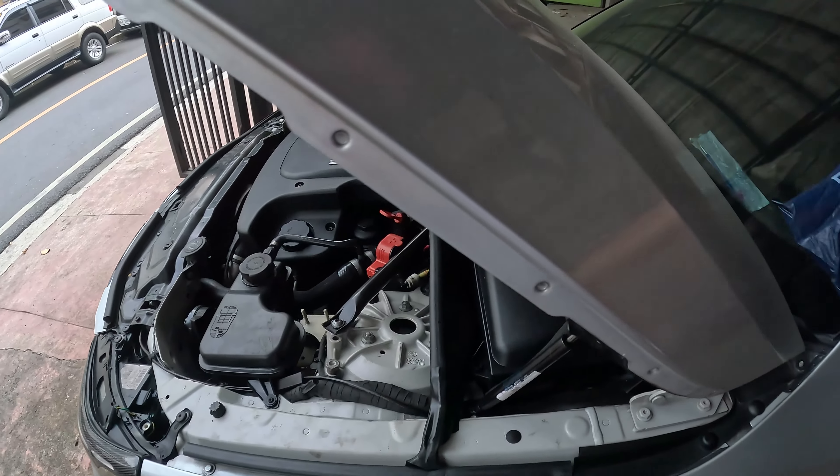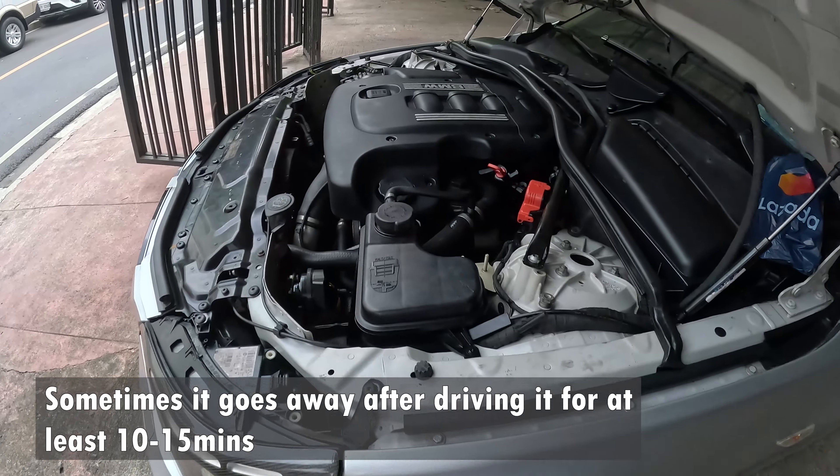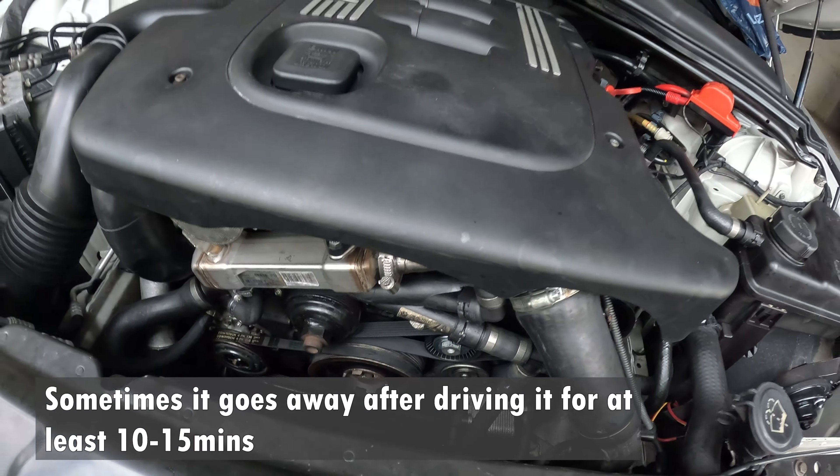Yeah, so that sound usually goes away after a few minutes of driving — like 10 to 15 minutes of driving — but it's really annoying when I start the engine.